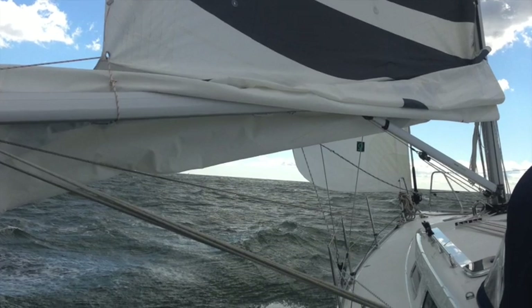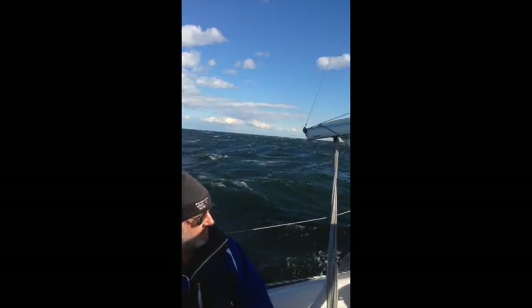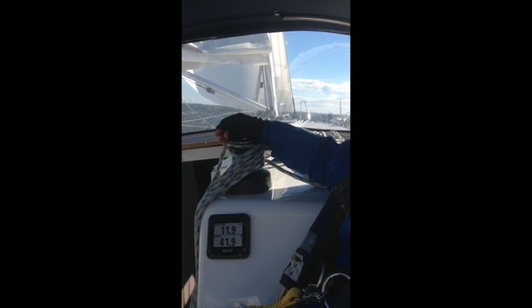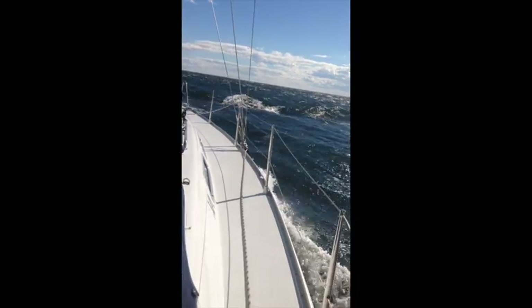Here's some footage of the VAR 37 shot in about 30 knots of wind. You can see right now we're doing about 12 knots, now down to 9, back up to 11, 12, 13 — we've had it up to 15. So it's a nice windy day, about 30 knots of wind.